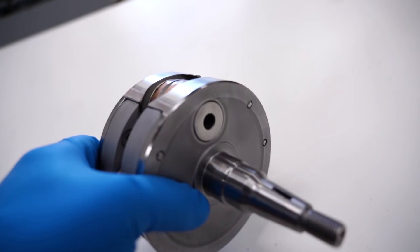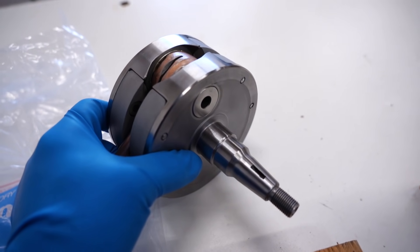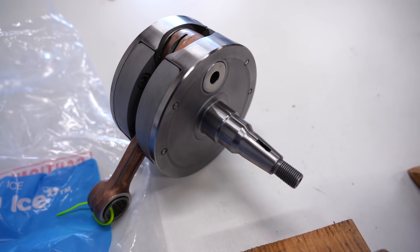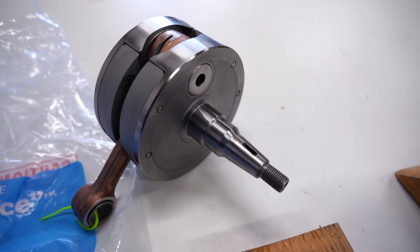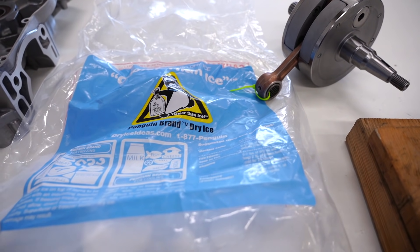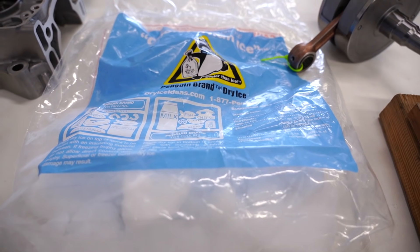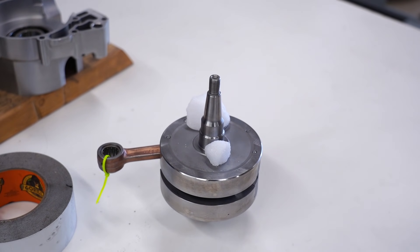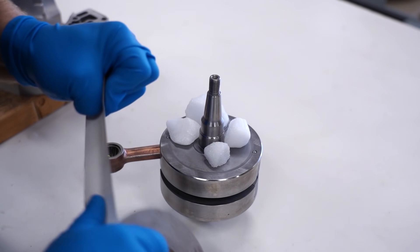I'm not quite sure how I'm gonna get the dry ice on the bearing surface of the crankshaft — I might have to jerry-rig it, duct tape some dry ice to it. We've got to move fast because this dry ice is starting to melt. I reckon we're just gonna bust out the old duct tape and duct tape some dry ice to that crankshaft. I do not know if this is gonna work, but let's give it a shot.